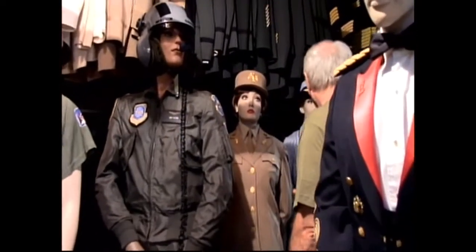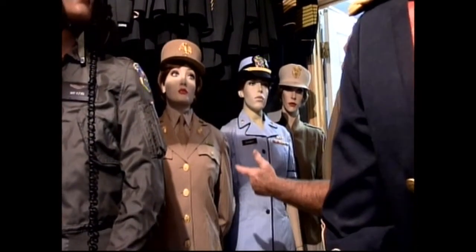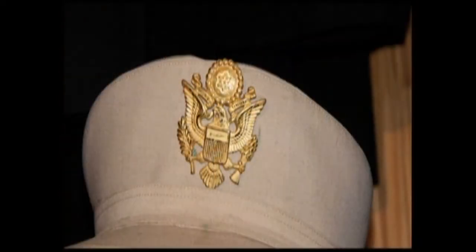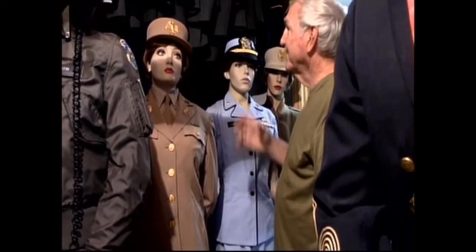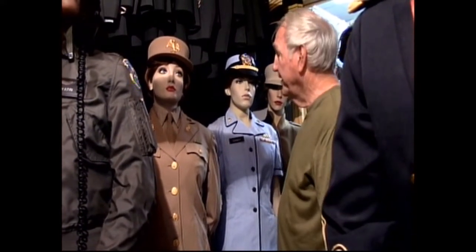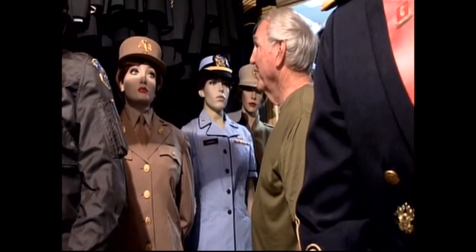Next to it we have three ladies' uniforms in khaki from 1944. It's a WAC officer with a large hat insignia — the big eagle. Later on, they did away with this and went to the regular officer's insignia because people called it the buzzard. This was used in 1943 and was pretty well gone by 1944.